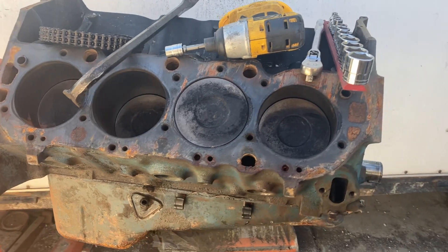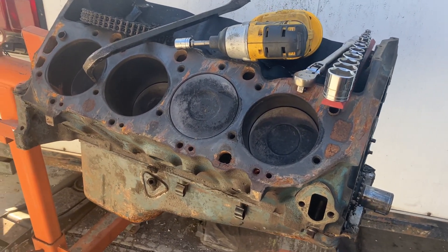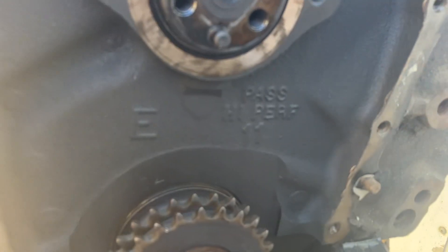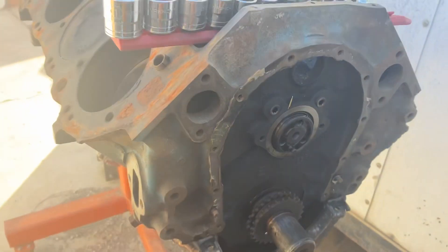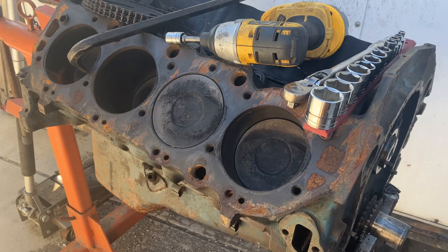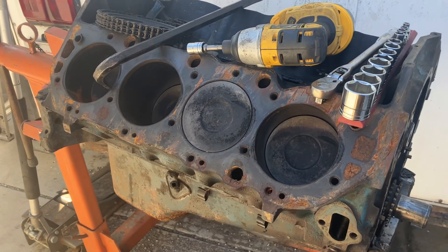It's a 1975 and it came with 781 oval port heads — I have the heads, I have everything for it. I'm just working on a cheap budget build here. I'm going to dingle-ball hone it and measure the taper on the cylinders, and as long as the cylinders are still good from that previous 30-over build, I'll move forward.